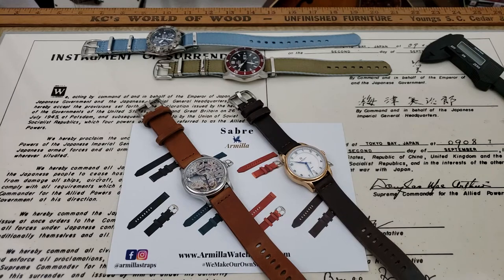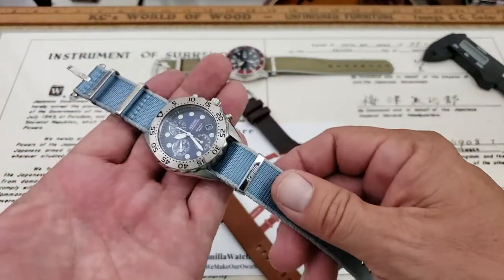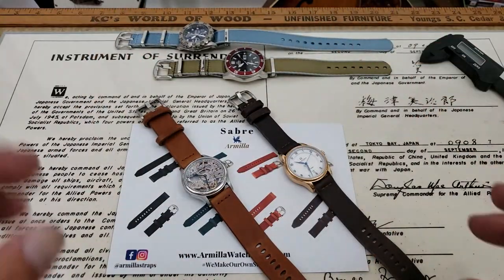All right, hey guys, OFD checking in here on Straps Saturday, and today we've got a couple of new straps from Armia Strap Company. If you guys watch the videos I have here on straps on the channel, you know I've shown the Armia NATO straps here on the channel. Very well done, seat belt style straps, very nice hardware, always top quality. Love the Griffin logo they put on the buckles of their straps.